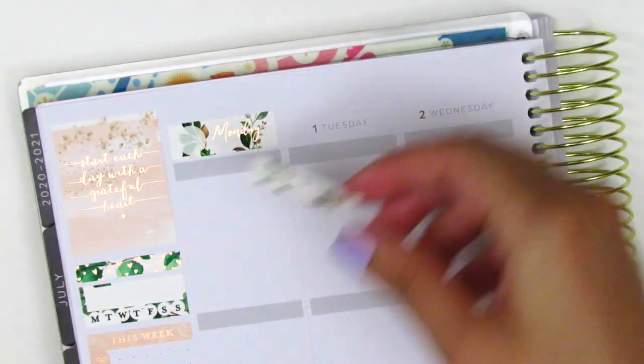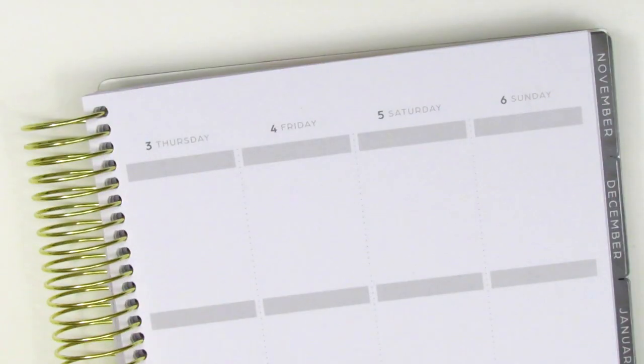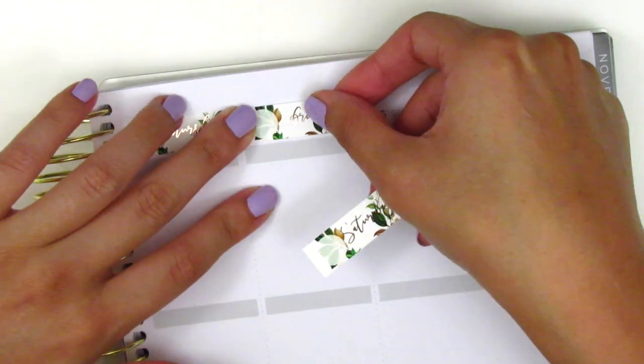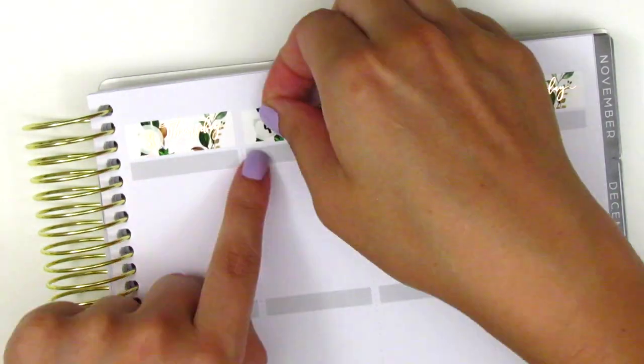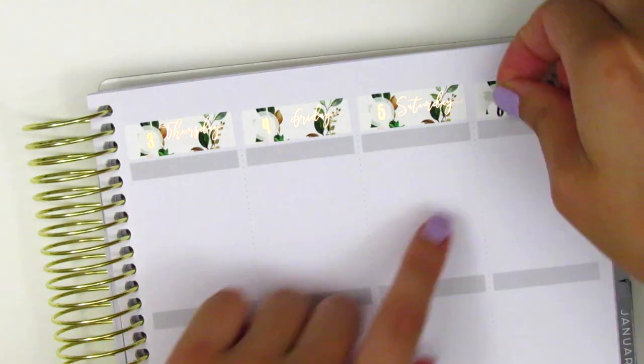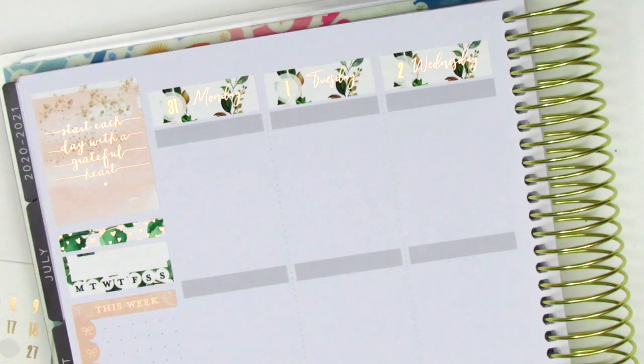I then moved to the date covers and placed them all down. These came with the kit, and the date dots I believe are from Nikki Plus 3 — they came with a kit I had previously used and I just happened to have all the dates I needed, so it worked out perfectly. Once done with that, I go ahead and start with Monday.